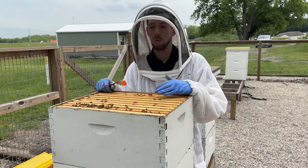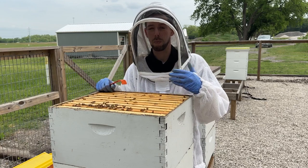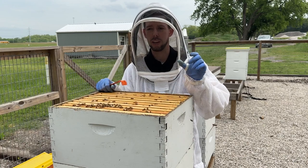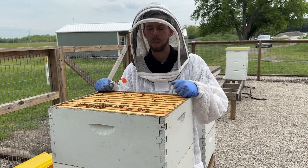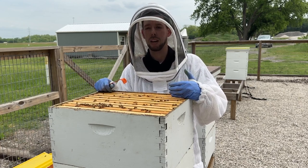Commercially, we often run eight frames in a medium super — so if we have a medium honey super or six-and-five-eighths, we'll run eight frames so they get really thick and wide. They're smaller frames and can handle the weight a little better. Deep boxes we typically do nine frames even commercially.